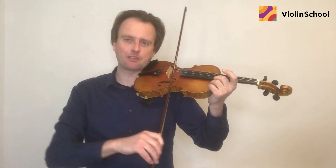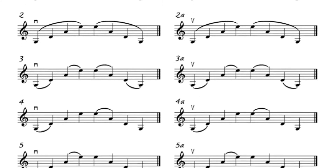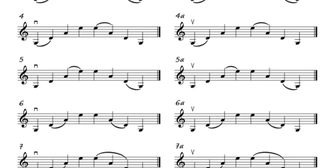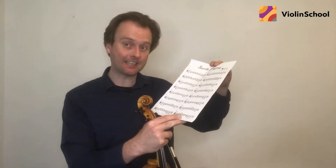We're going to practice making our string crossing movements really smooth and well controlled. In smooth crossings there are eight different combinations of separate and slur bowing patterns. The ones on the left hand side start on a down bow, and the ones on the right hand side are exactly the same except that they start on an up bow.